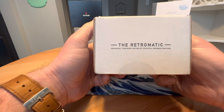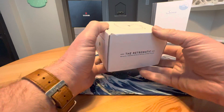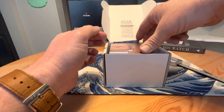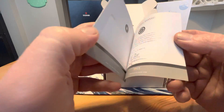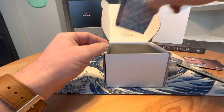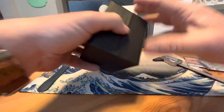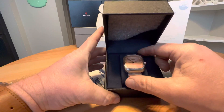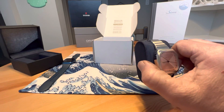They make watches based upon industrial espresso machines — definitely a very unique idea. Who thought to make a watch based on a coffee maker? But they're very cool pieces. Inside the box you've got your little instruction booklet with your warranty, and also a handy little cleaning cloth for your watch.